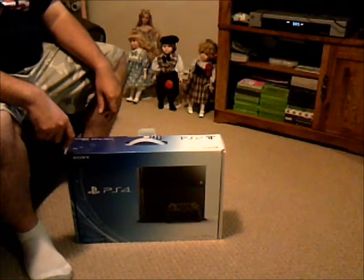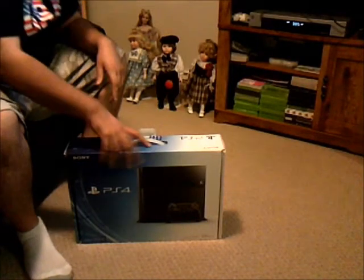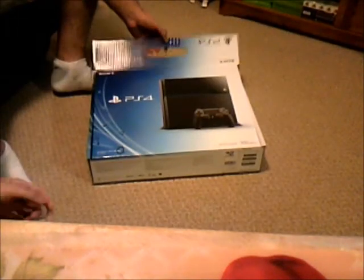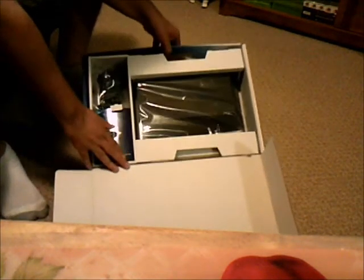We shall perform the operation of removing the PlayStation 4 from its original packaging on day one. Wow, they've actually packaged it neatly this time.